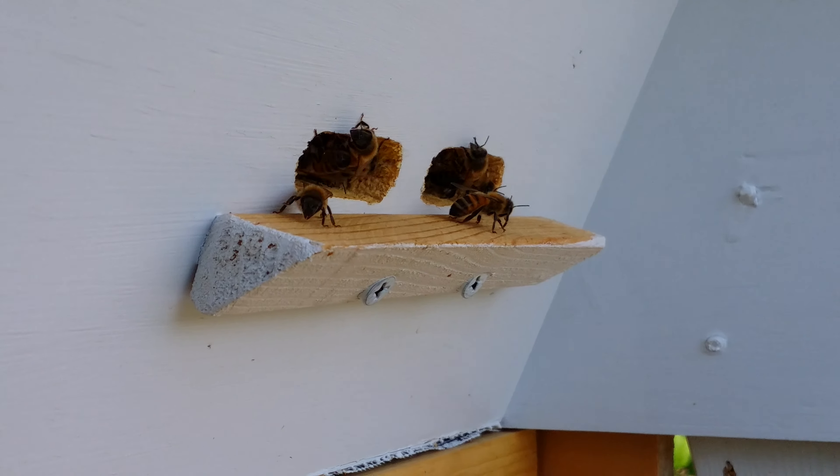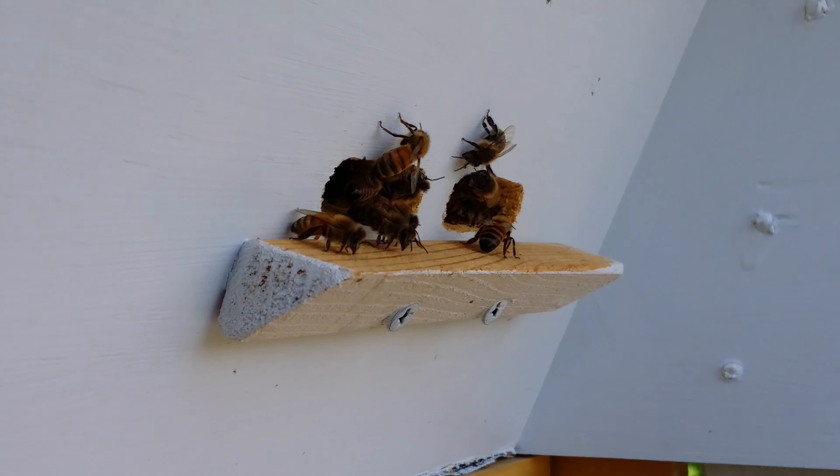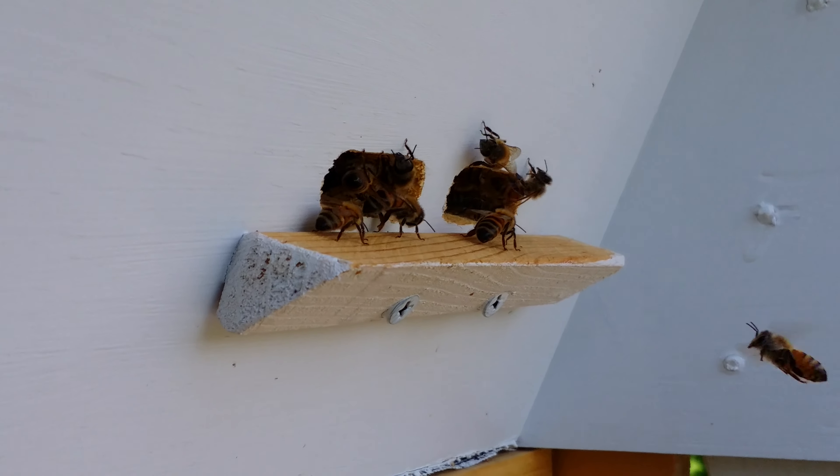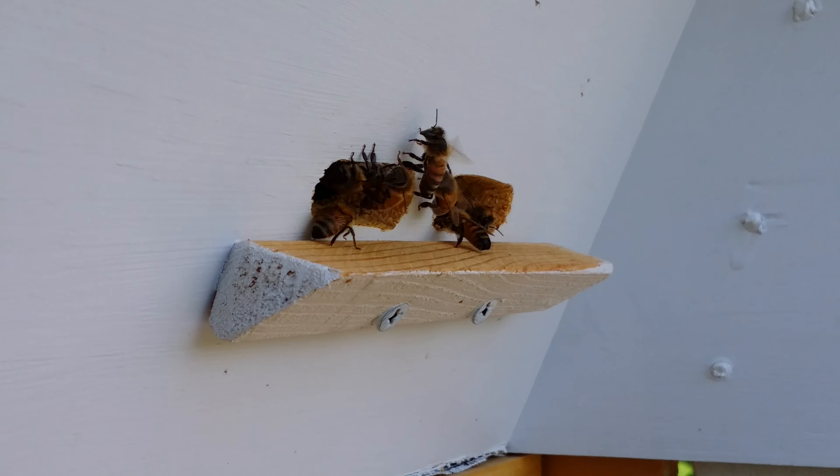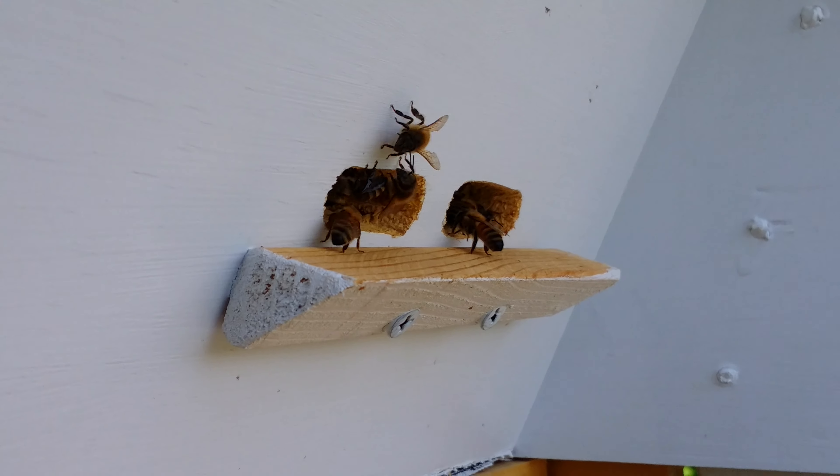I removed the sugar water because a lot of the flowers around here are starting to go into bloom, and that's definitely what I'm looking for — actual real honey, not sugar water honey.